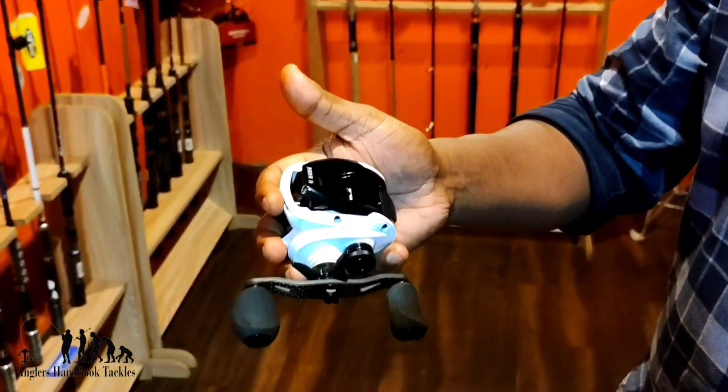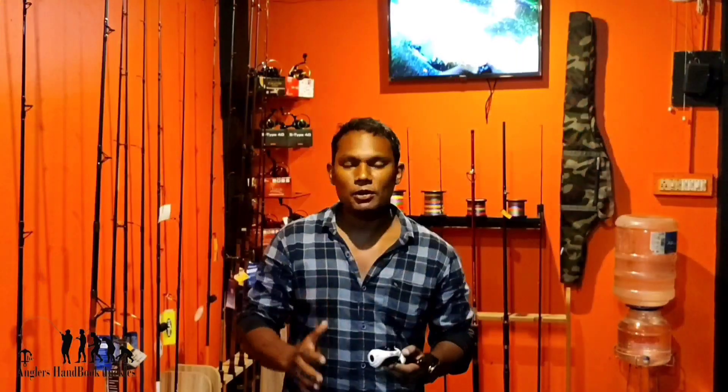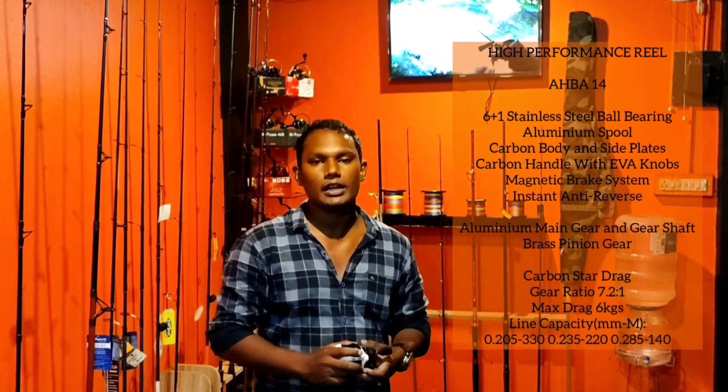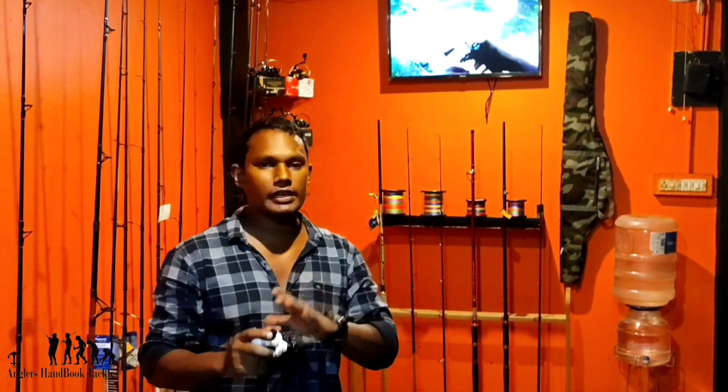Look, this is our rear view. You can see the rear view. I have seen a fishing video that is not quite a long time ago. We can see how much of the rear view is. The rear view ratio is 7.2 to 1.0.